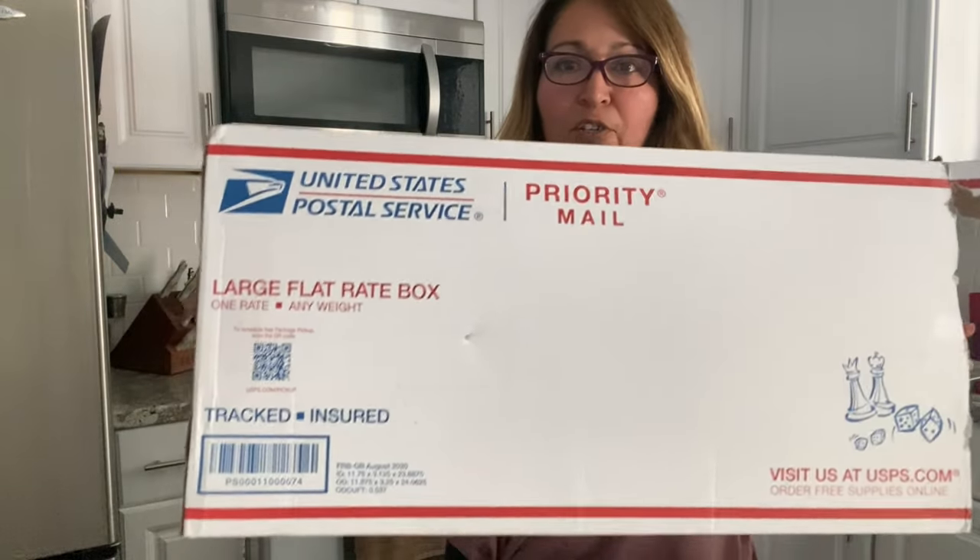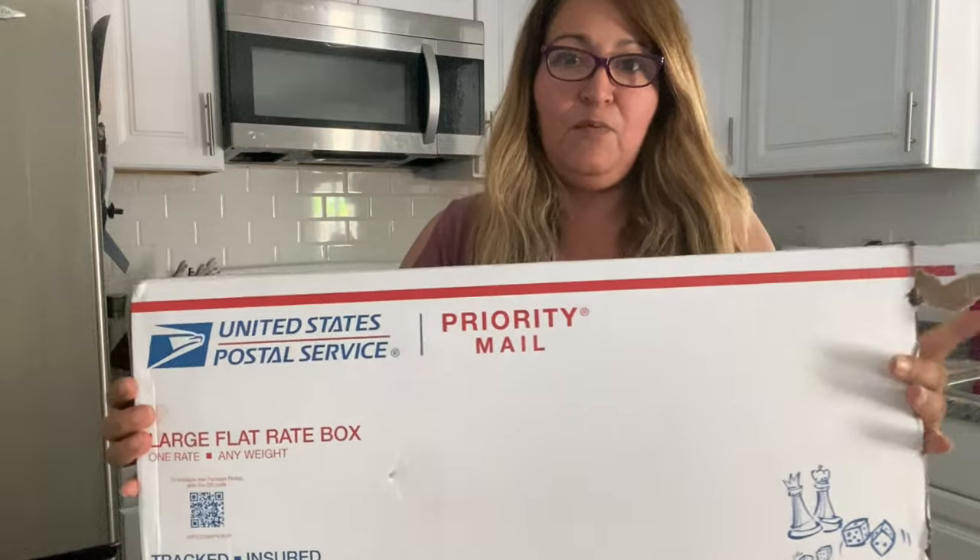This bag right here just came in today so we're going to do a reveal. I already opened the sides so it's easy to pull it out, but I haven't been in it yet so I haven't seen it. I actually bought this one before finding out where I can find other authentic Louis Vuitton bags from Japan without paying the expensive shipping. I actually paid $450 for this one.